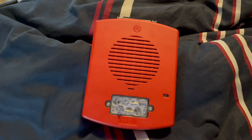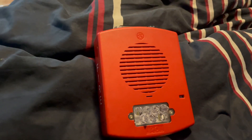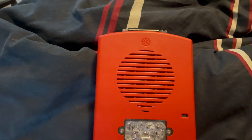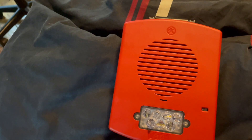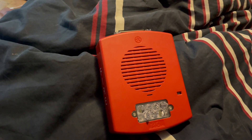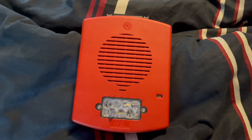One thing I forgot to mention is that there are quite a few replacement products for older Wheelock Xenon strobes in the Eluxa series. Recently they came out with not only weatherproof devices, but also speaker strobes, low-frequency sounders, and multi-tone horn strobes that sound just like the MT — and I think those can sync with the old Xenon MT. There are also chimes in the Eluxa line that look just like the speakers and low-frequency sounders, and the multi-tones also look just like the speaker strobes.